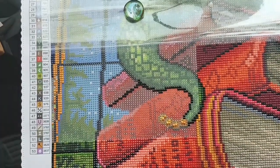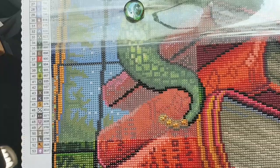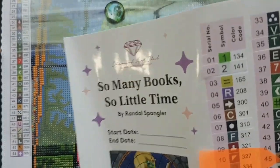Hello and welcome to Echoes of Color with Jeffrey Morrison. We're going to do a whip and chat today with Diamond Art Club — "So Many Books, So Little Time" by Randall Spangler.